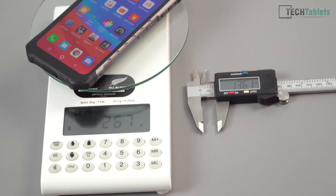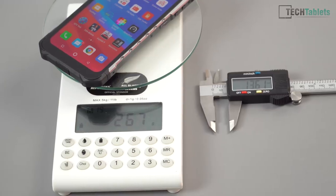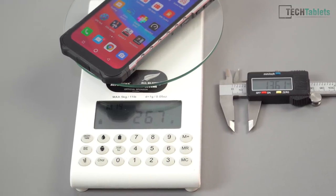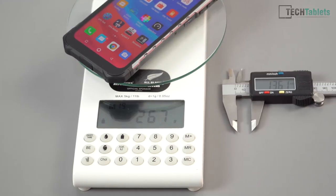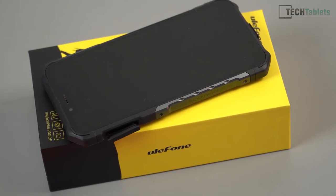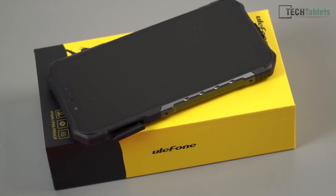The phone is a thick 13.6mm at its thickest point — that's with the camera bump — and a heavy 267 grams. It is a chunky, big phone. It has a metal and rubber housing like other durable phones; the rubber housing protects the screen and the corners where it will most often hit, and just bounce off. This is why the phone feels so heavy, but it feels really solid in your pocket.